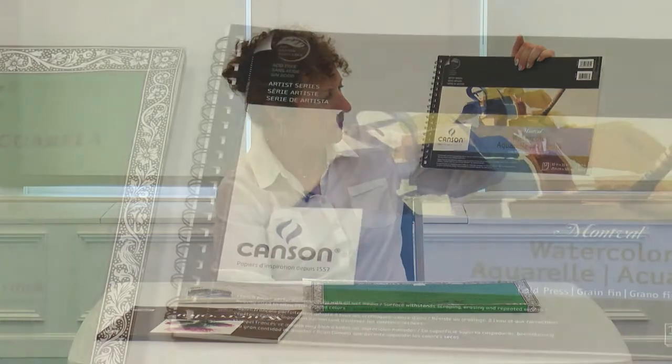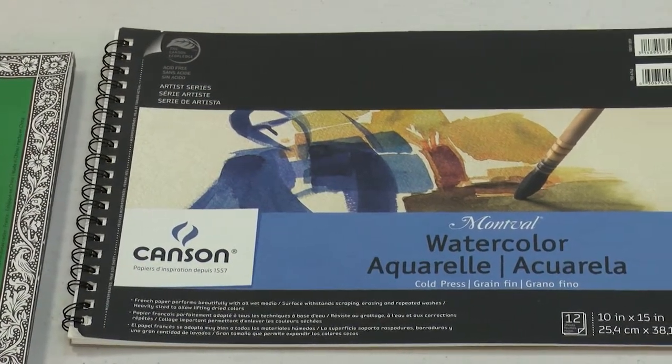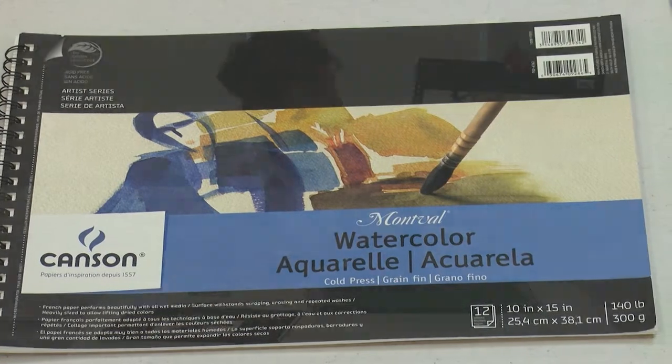You may also find Canson. This is again 140 pound and comes in a different format — this one is a very long 10 by 15, which is also an unusual format to find. But whatever format you find is fine.